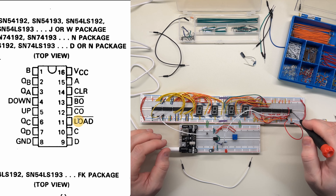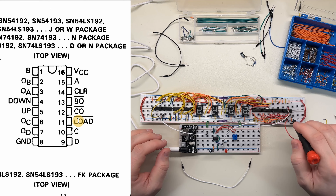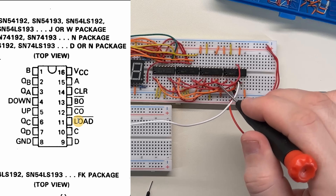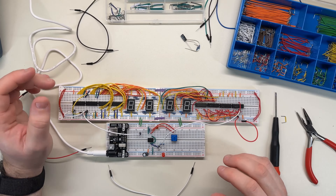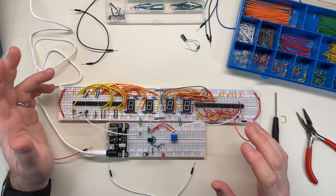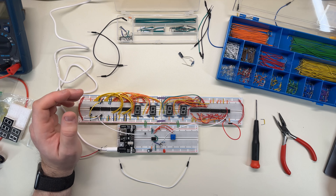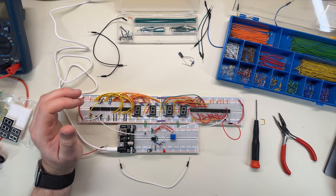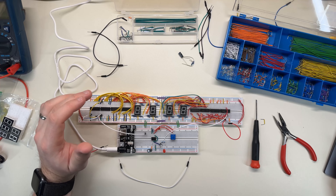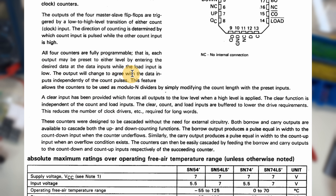The output of this counter is connected to this display chip, but the simple fact remains that the overflow from here is definitely triggering every five pulses instead of ten. So I'm not certain what's happening. I'm going to have to read through this datasheet and see if I can find some kind of clue. I find these datasheets pretty obtuse a lot of times — I feel like they're written as if you already know exactly what the chip does. There's a terminology gap here. It says the output will change to agree with the data inputs independently of the count pulses.